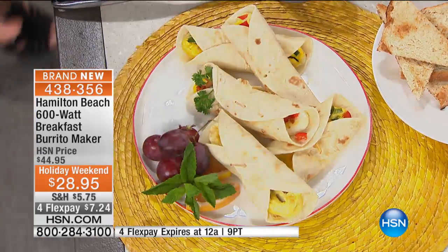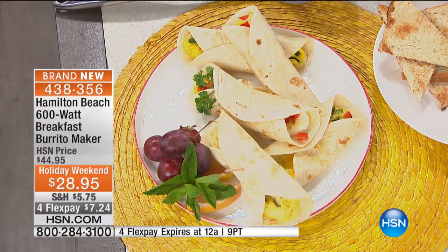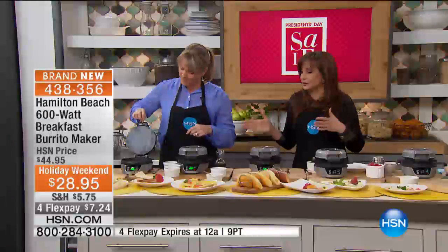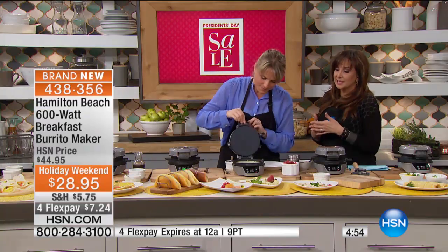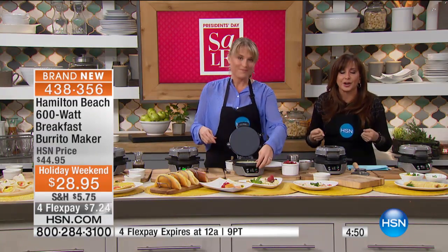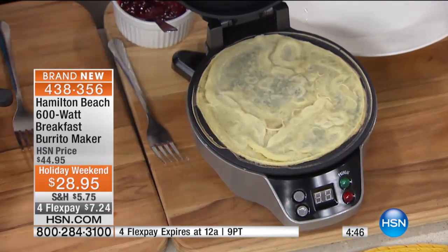Don't worry about having to get the stove to the right degree. Don't worry about having to spend a really high price for a Sunday brunch. Do it yourself. You know what I also love this for? Rituals in the morning — Sunday morning breakfast. My mom and dad and I and my sisters used to always do waffles. We'd pull out the big waffle maker. This could be yours.